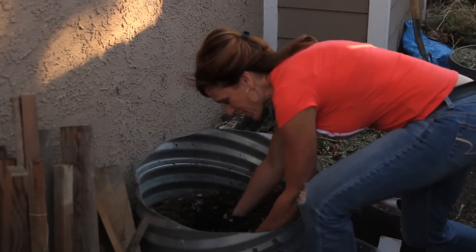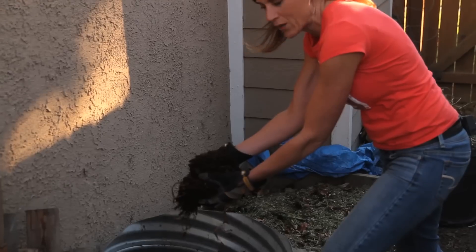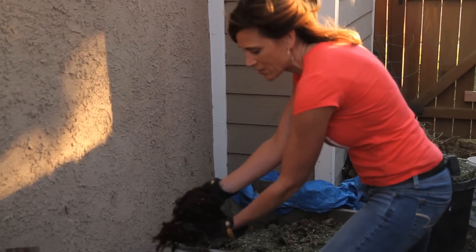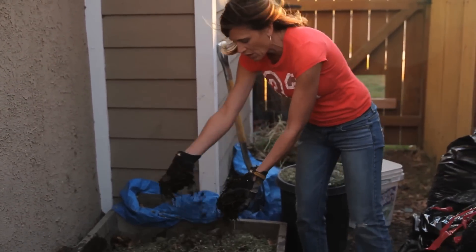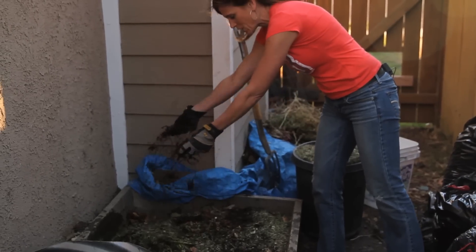One thing I forgot to mention - in the layers you want to add some dirt or some finished compost. Now this is a little compost pile I have over here, it's not quite finished - you can see there are still some good chunks in there - but this just kind of helps start the whole compost process, so I'm going to layer this in between each of my layers as well.